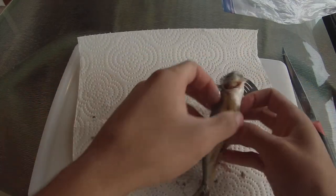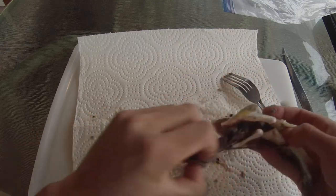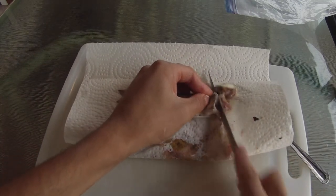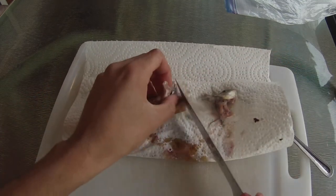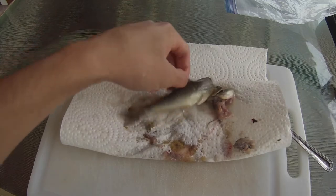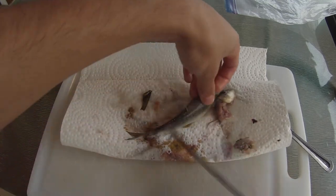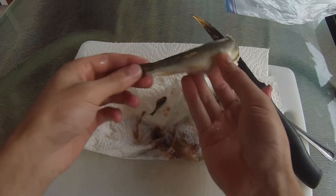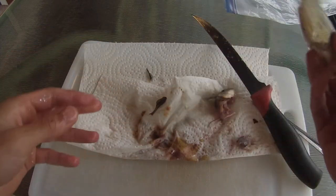I've got him open now and cleaned out. I'm going to take the head right off — it's actually just bone right here, so I'll cut that out as well. I'll take the fins off too. Then I'm thinking I'll coat this guy in flour — if we have any — and just stick him in a frying pan.